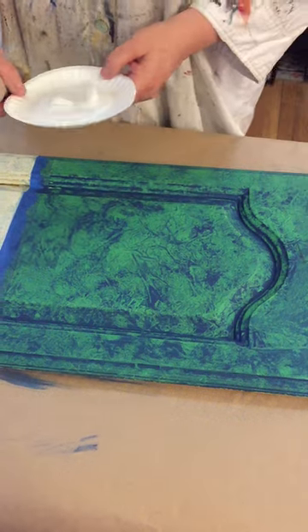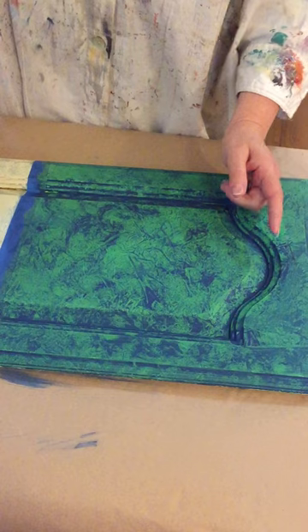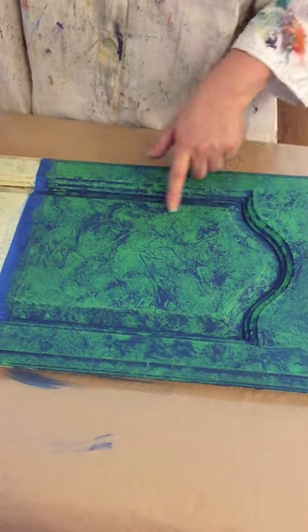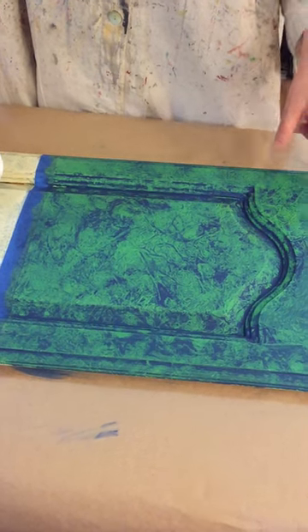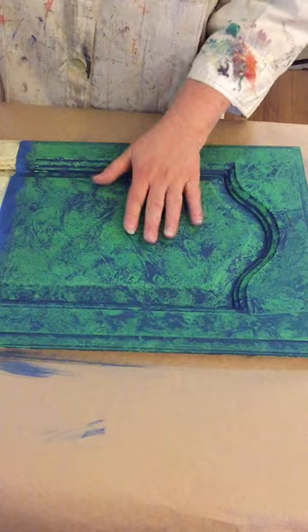Hi guys, I'm back again. So we're working on frottage. I base coated this in Antibes Green, waxed it with clear wax, and did my first application of Napoleonic Blue using the frottage method with the crinkled paper. It's all dry, so this is what it looks like now.